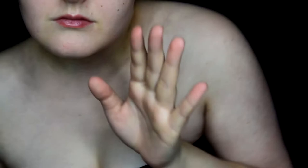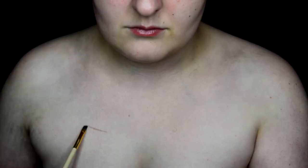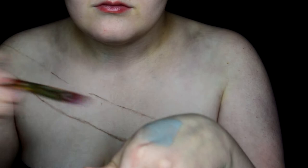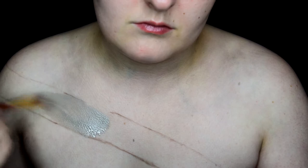First, I just want to say don't mind my incredibly stained skin — yesterday's look really got me. The first part of this look that you want to get out of the way is creating all the tedious bricks for the labyrinth wall. The body paint colors I use for this look are light brown, gray, black, and white.